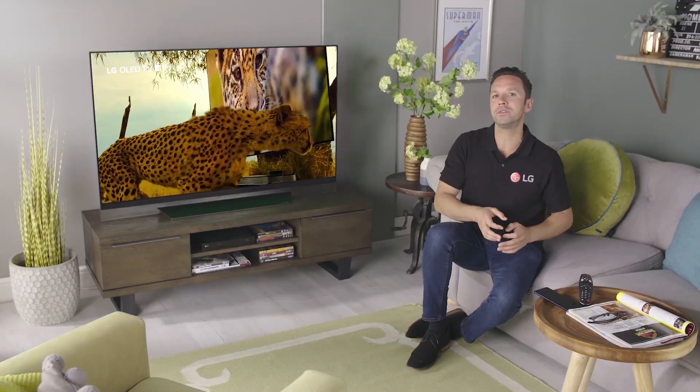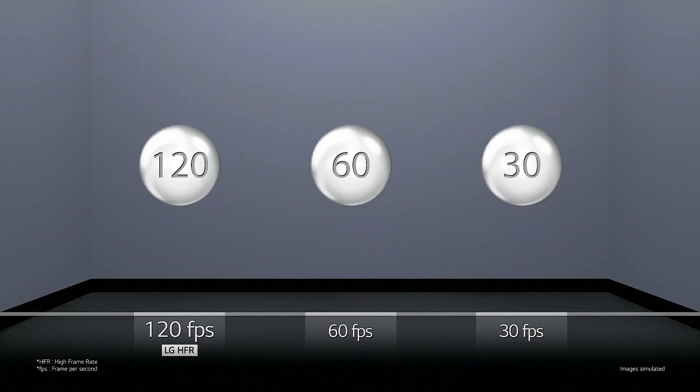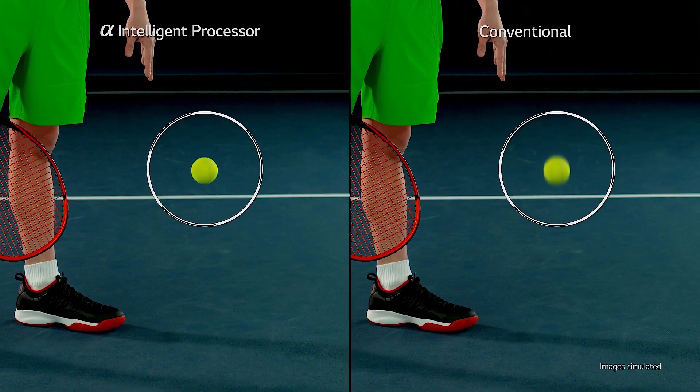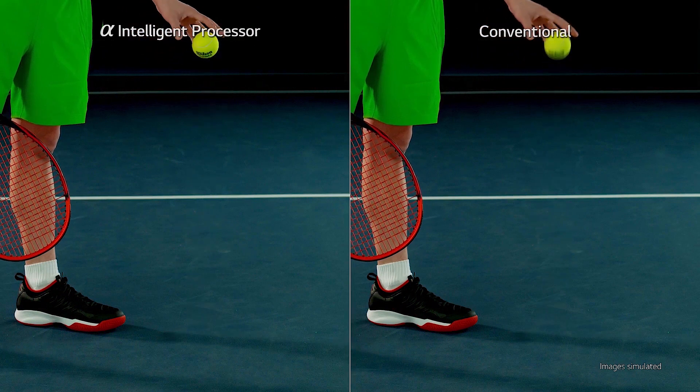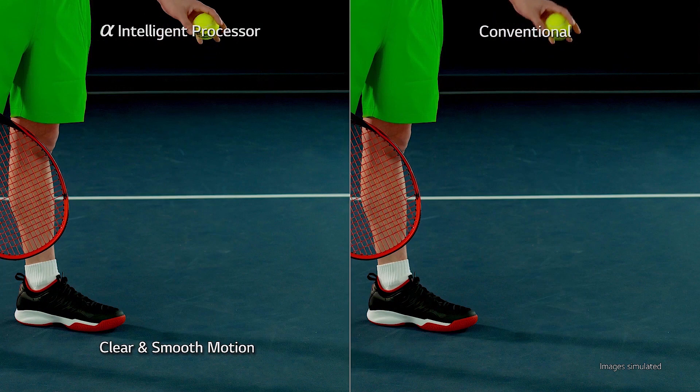The Alpha 7 and 9 produce images at 120 frames per second, so they're able to render fast action content such as live sport, games, or fast-paced blockbuster movies with exceptional precision. This cuts down on motion blurring and noise degradation.